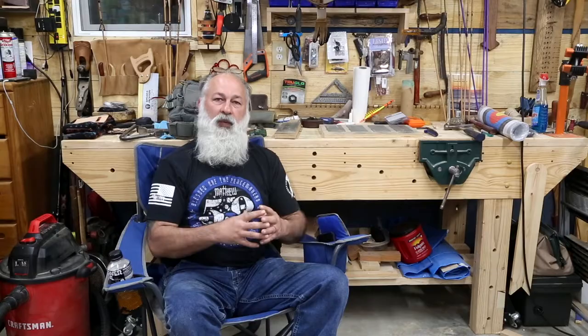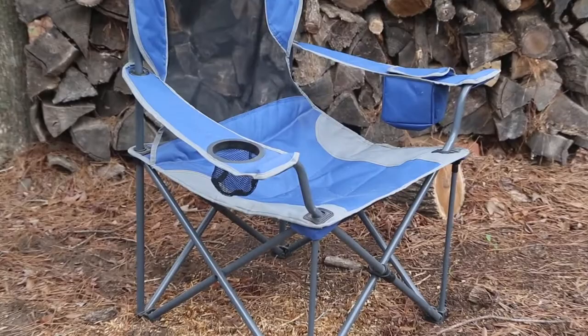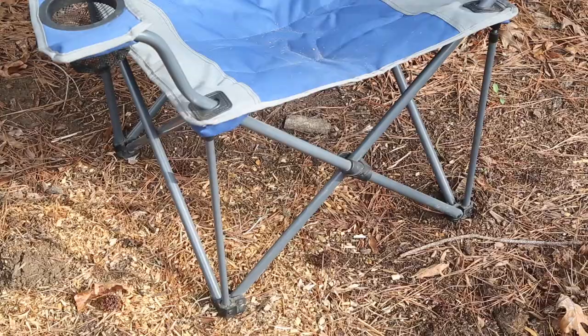First of all, thanks to Deerfamy for giving us the time to not only do an in-depth review but to use the product long enough that we could be fair to both Deerfamy and the consumer. So with that said, we're going to start off with the list of qualities about this chair. Number one, when I opened it up in the box I was actually quite surprised — it is very heavy duty.